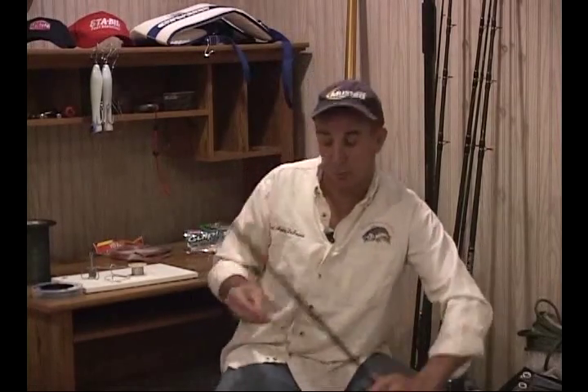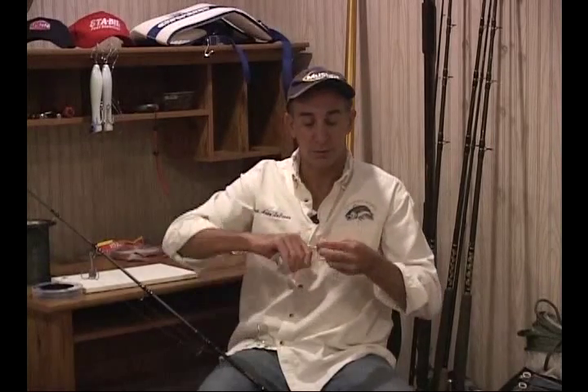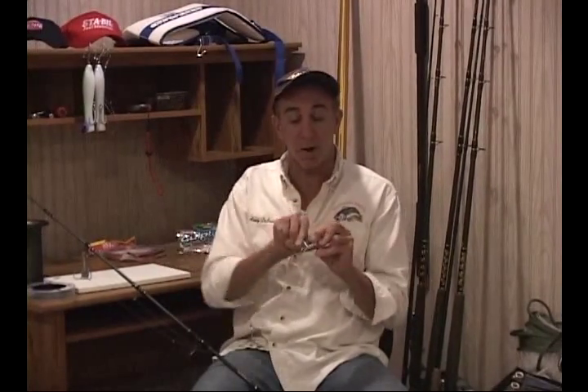Sometimes you might need a little extra casting distance, especially when using a smaller hook like a 10-0. A great trick for that is to take some solder and wrap it around the shank of the hook. You're adding weight to the hook without really affecting its ability to snag bunker. Just trim it off and you've got a nice intermediate-weight treble. Having a roll of solder on the boat lets you easily customize your trebles when you need that little extra bit of casting distance.